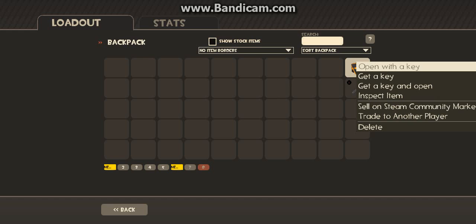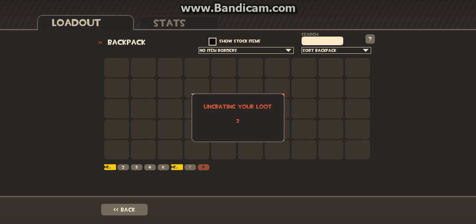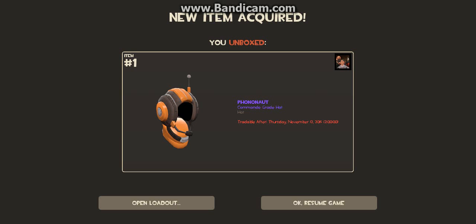Okay, last one. Let's hope we get the bat saber. Come on, let's hope we get it. Oh, we got — that's cool. There's some cool cosmetics for this. That's a cool cosmetic.